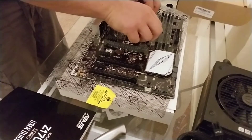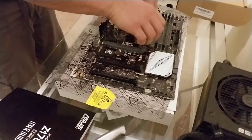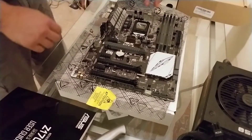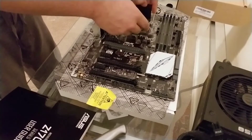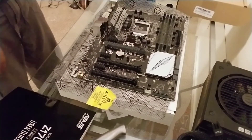An easy way to do it is to find this lever right here. You're going to push down and lift away from the CPU slot. Most of the time you can keep the plastic in there, but I like to pull it out prior. You can keep it in there and it pops out on its own, but I prefer to do that.